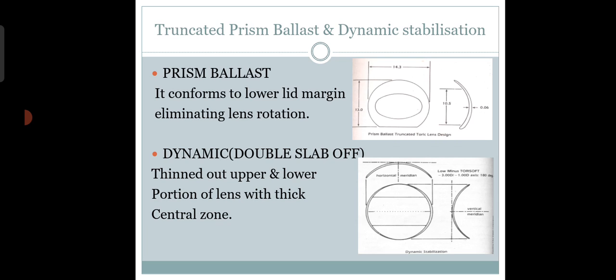The dynamic or double slab-off technique is no longer widely used. In this design, the upper and lower edges of the lens were cut and thinned out to make the lens stable. The prism ballast design is actually the most widely accepted — you can see that the lower portion of the lens is cut in this design.